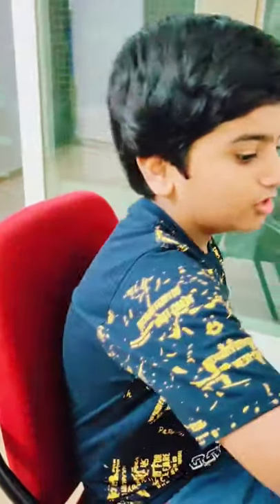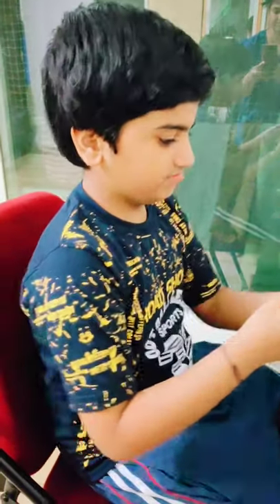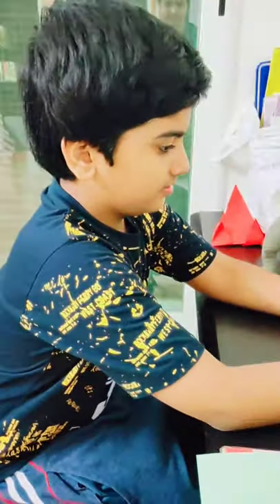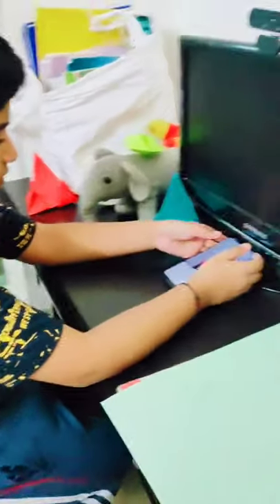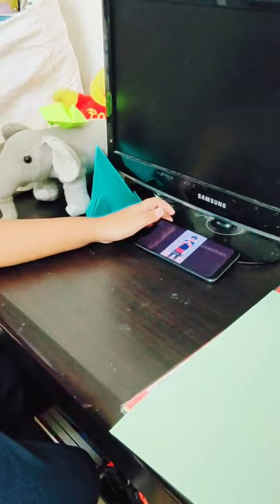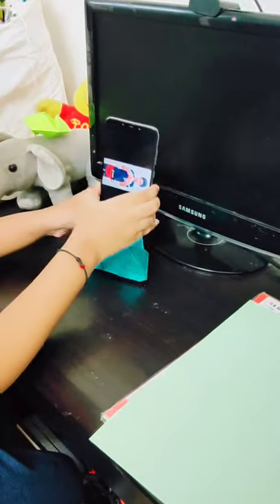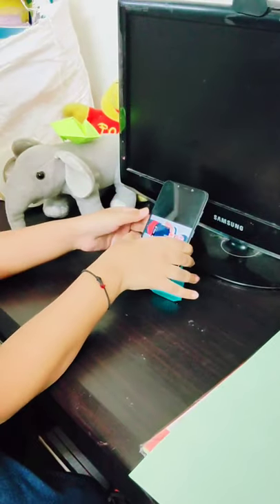So friends, I want to watch a video on my mobile. But it's falling again and again. I have a solution to this problem — you can keep your mobile on this mobile stand.